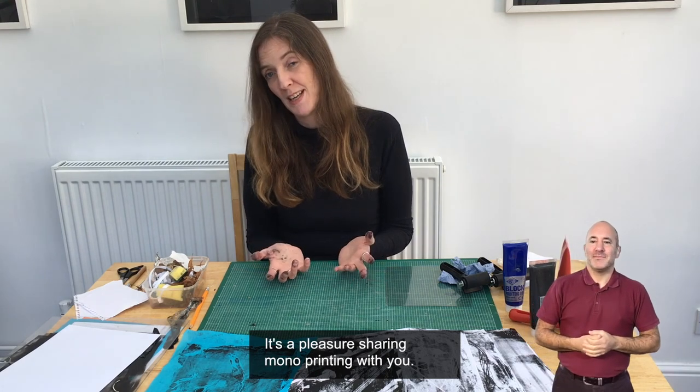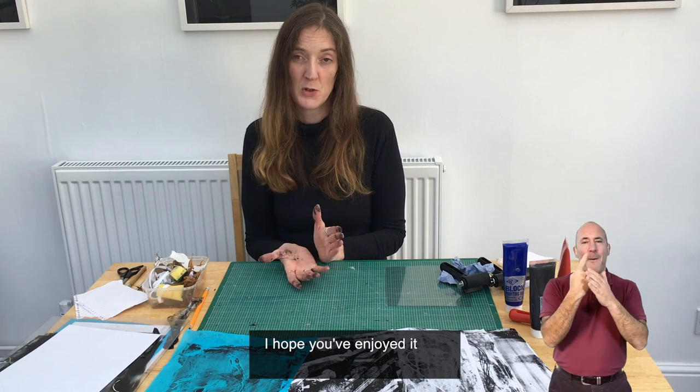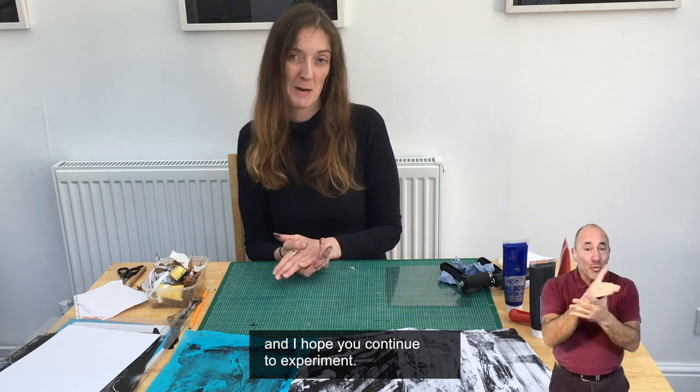Thank you very much for joining me today. It's been a pleasure sharing monoprinting with you. I hope you've enjoyed it and I hope you continue to experiment. Have fun!